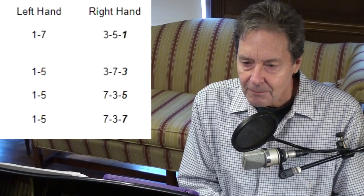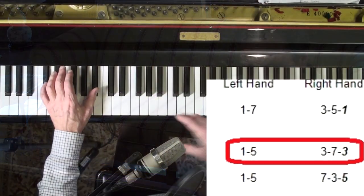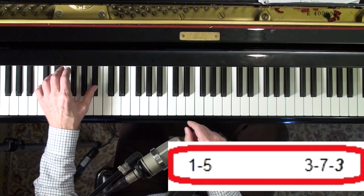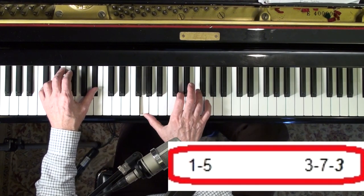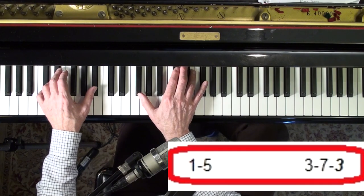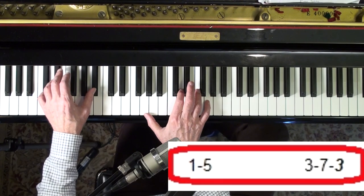We've got E-flat major seventh here. Most of the chords in the A section will have the third on top, so I'll be using this formula: 1, 5, 3, 7, 3. And of course if it's a minor chord, that's 1, 5, flat 3, flat 7. But here it's a major, so here we go.